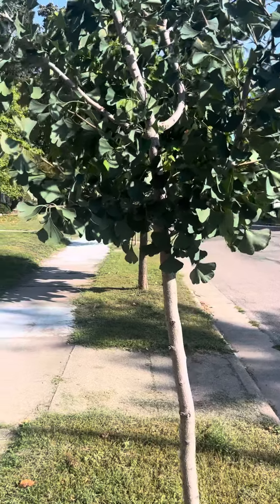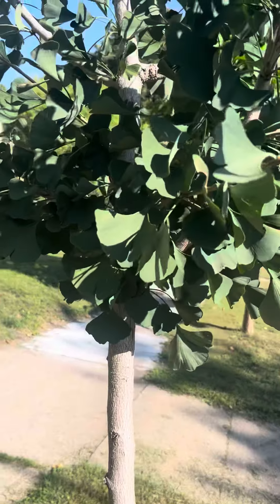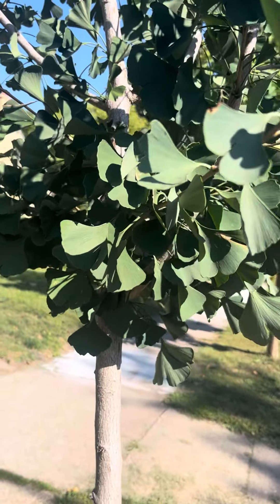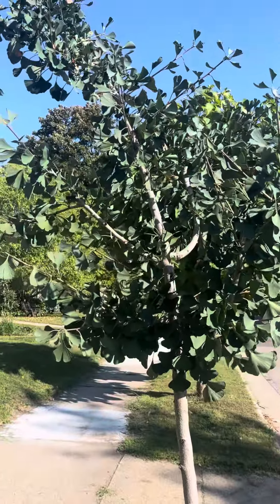All right, this is tree identification for ginkgo. Ginkgo is actually one of the oldest species of tree we have still living around, and that's kind of why it has this prehistoric-looking shape.